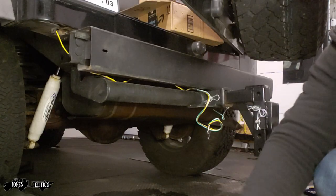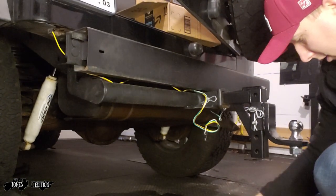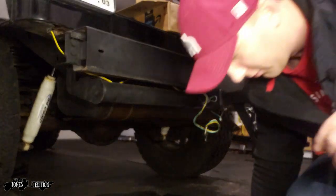I'm just going to go through here now and zip tie everything to the bumper area so it doesn't kind of flop around.